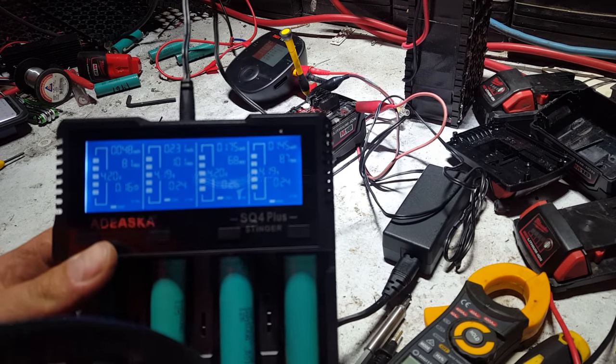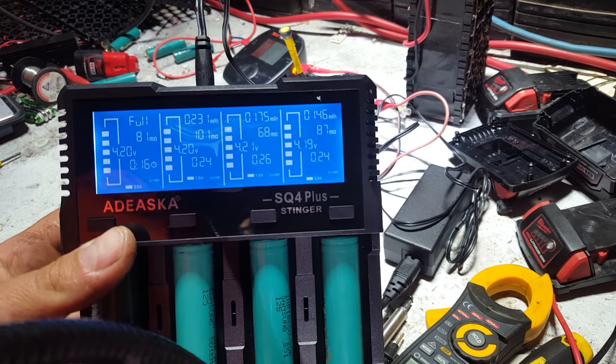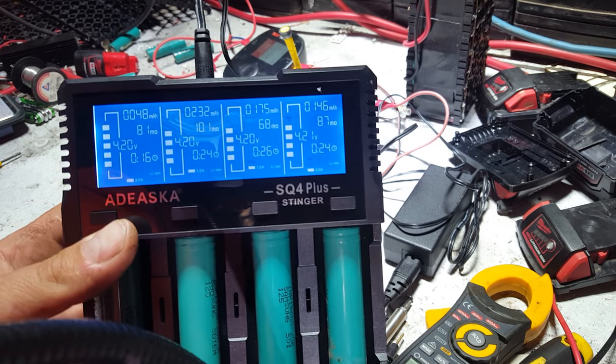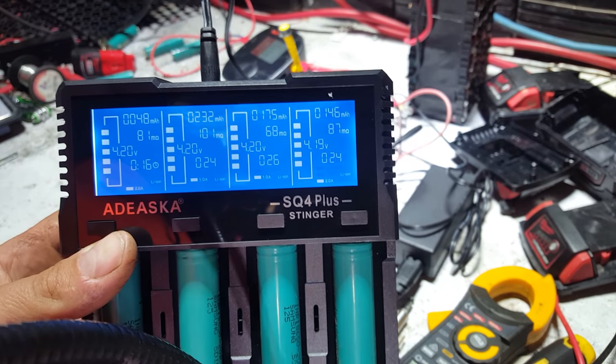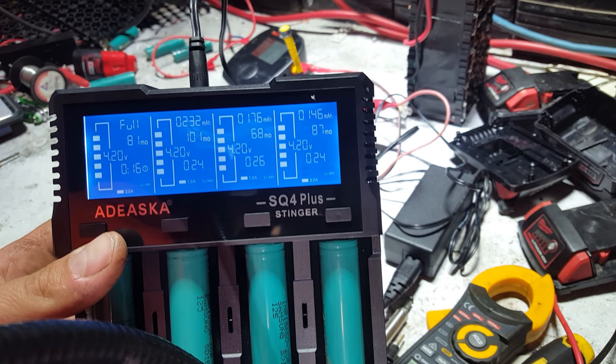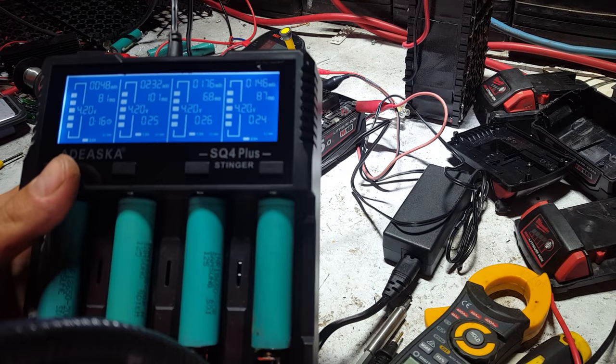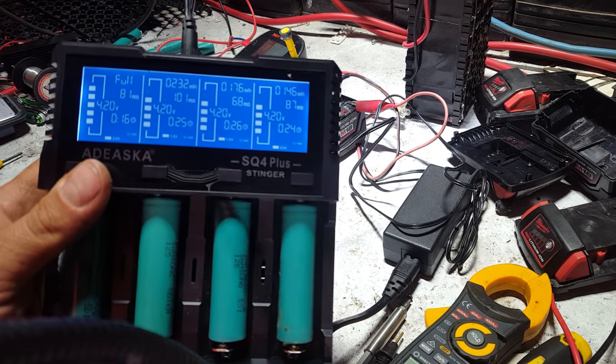Once your battery is charged, the screen flashes between 'full' and the milliamp hours in the top left corner, and tells you it's done, how long it took, and how many milliamp hours were pushed in. Quite a handy device — great for sorting through your cells to get them ready for the discharger.